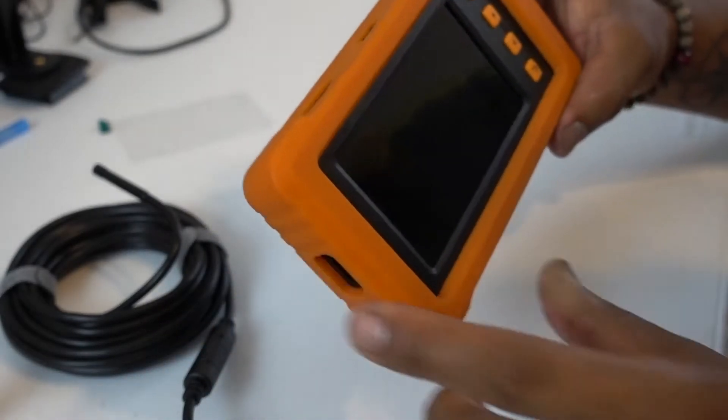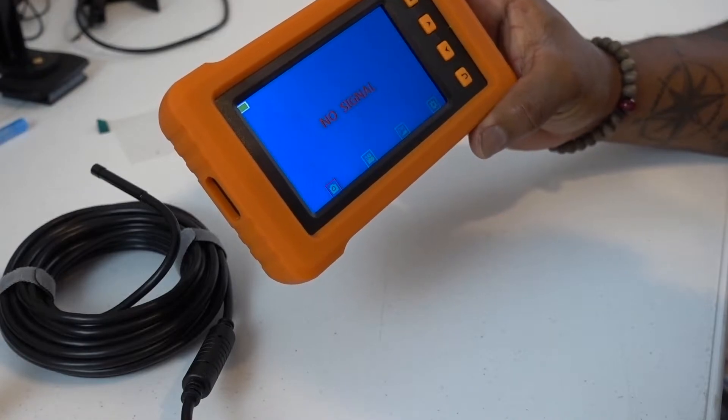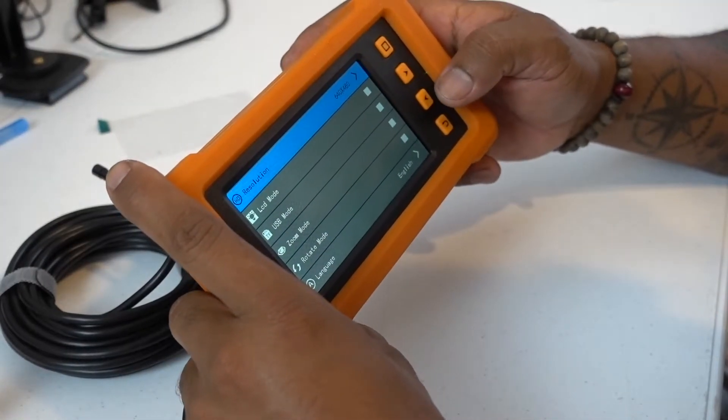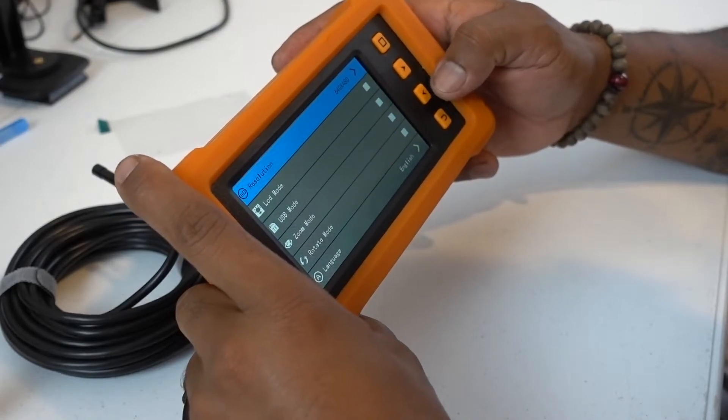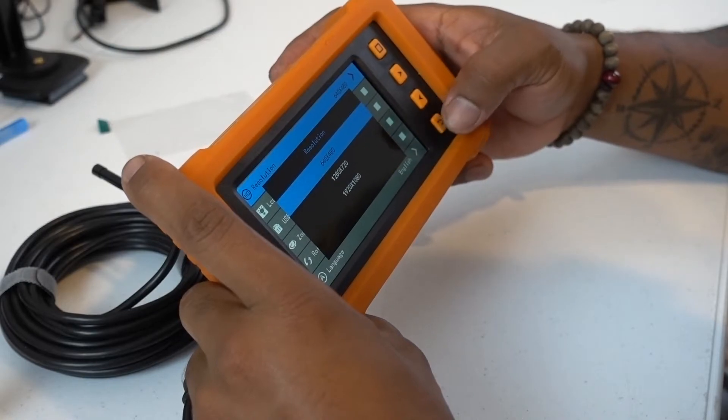Let's power this on. Let's see if it has battery and we can check how it works. Resolution is 640 by 480 — we're going to have to change that to 1080p.